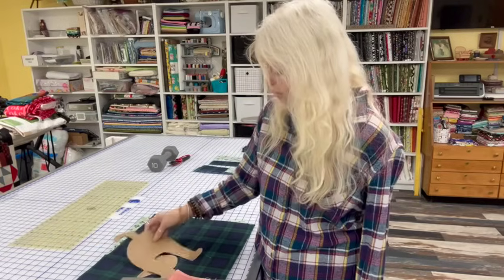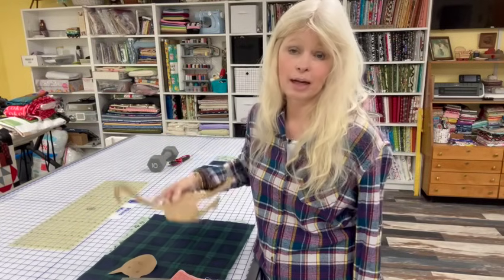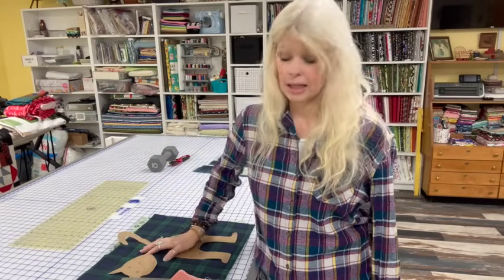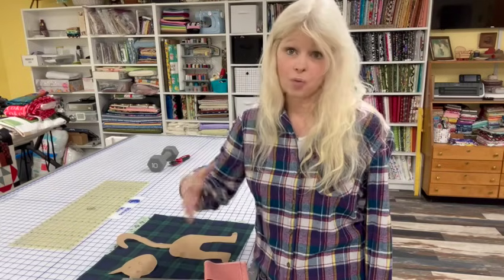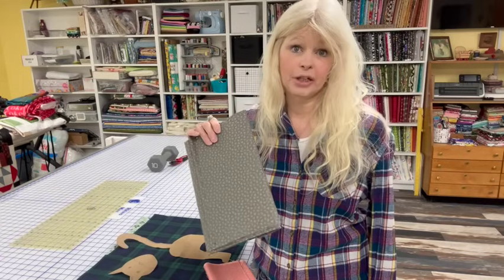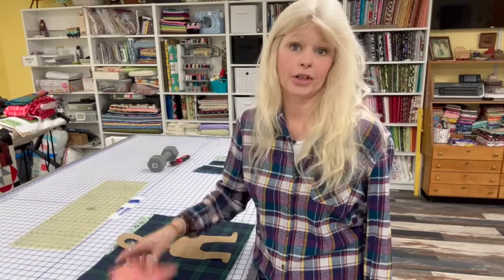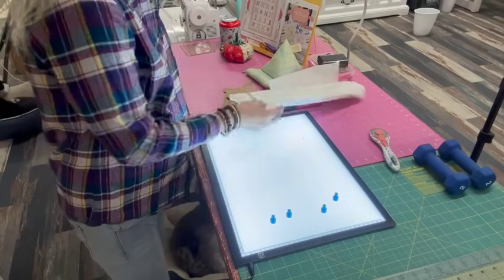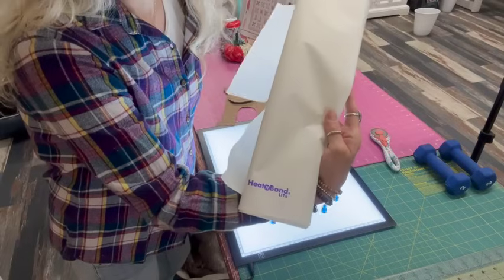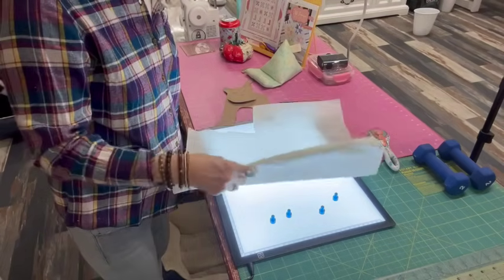I'm going to get started tracing my pattern out onto Heat and Bond Light, rough cut it out, adhere it to my fabric, iron it on, cut it out, and then sew it to my bag. I've got my light box here all set up. Heat and Bond Light — you can get it at any craft store. It's bumpy on one side and paper on the other.